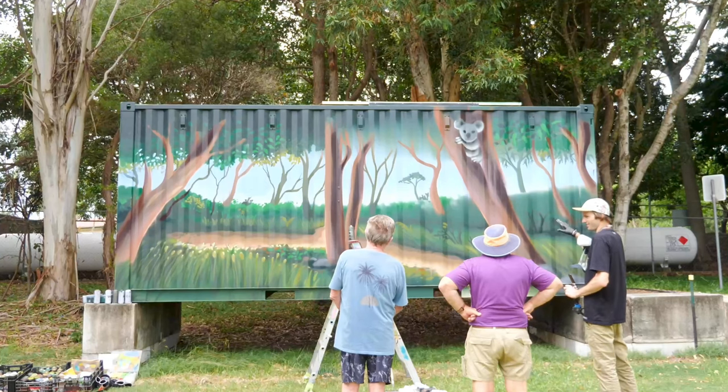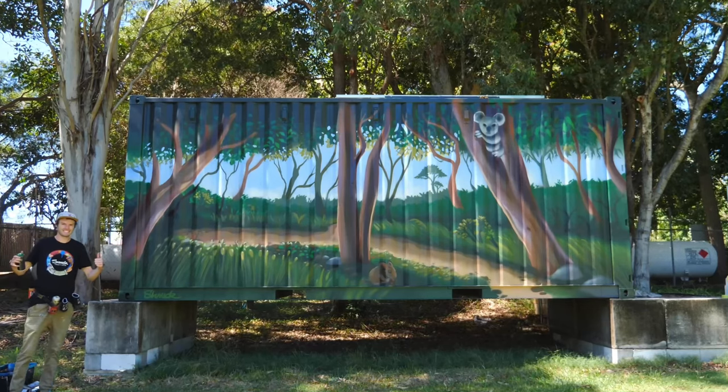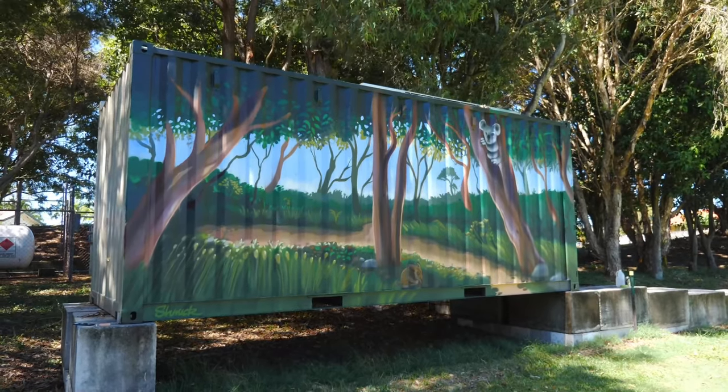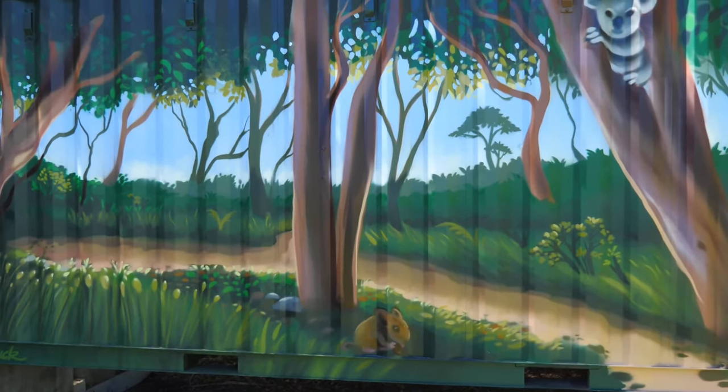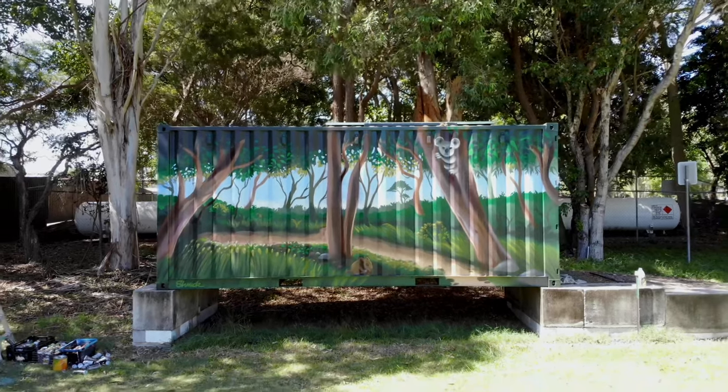The clients who got me to paint this were pretty stoked — they really just wanted it to blend in, so I'm pretty happy with how it turned out. I used lots of natural colors, and here are some finished shots. Let me know what you think — does it blend in? Thanks for watching and I'll catch you guys soon.